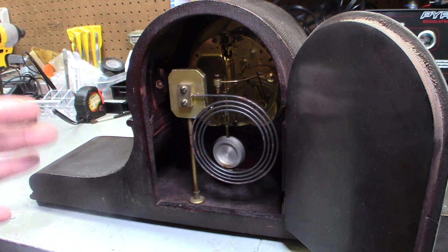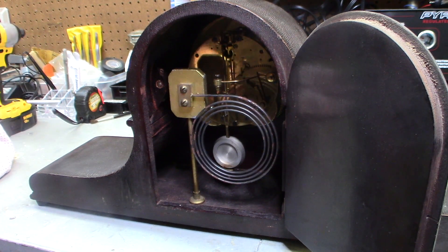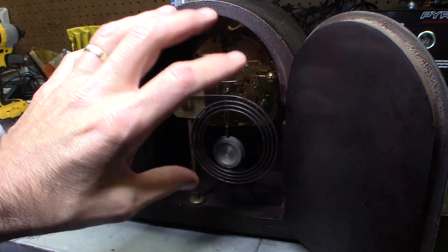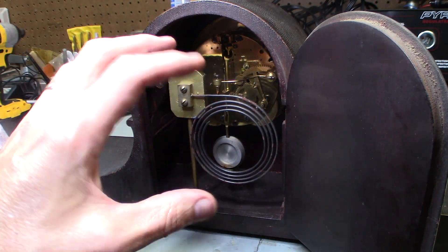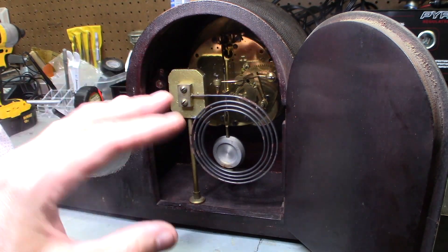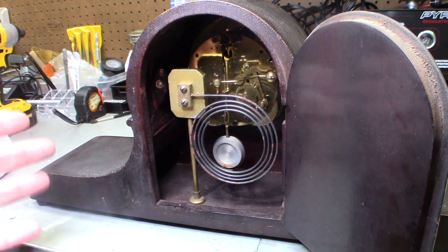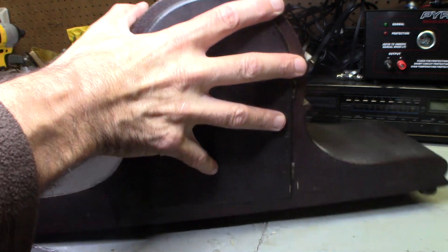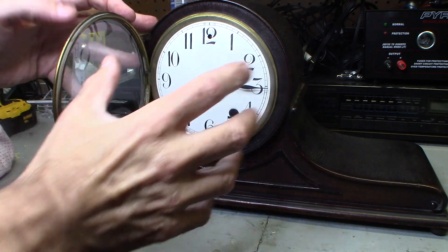I put it all back together and everything seems to be running perfectly. You just have to adjust the beat. The way to adjust the beat is — there are two screws, loosen them and the face will move left and right, and that's how you adjust the beat. The beat is the most important part. You can hear how the beat comes off and goes on — eventually it'll just be just right. That's how you oil everything. It's really, really easy — don't be intimidated by the clock and the gears. It's really simple.